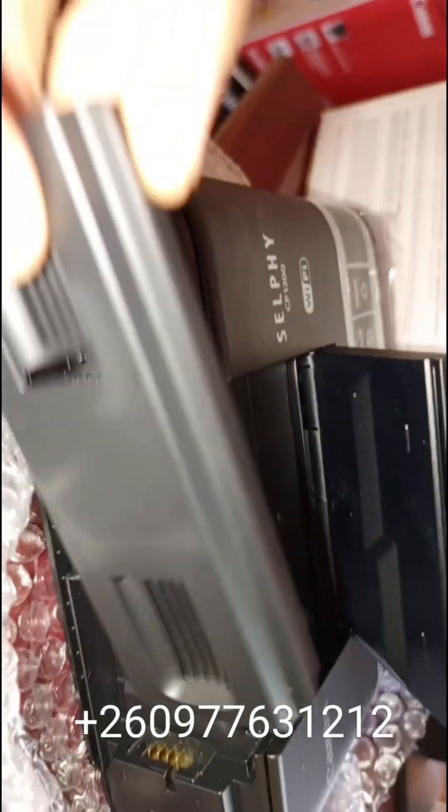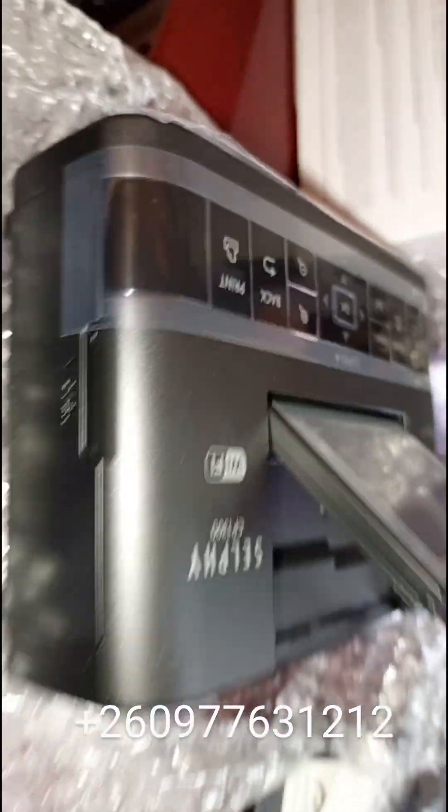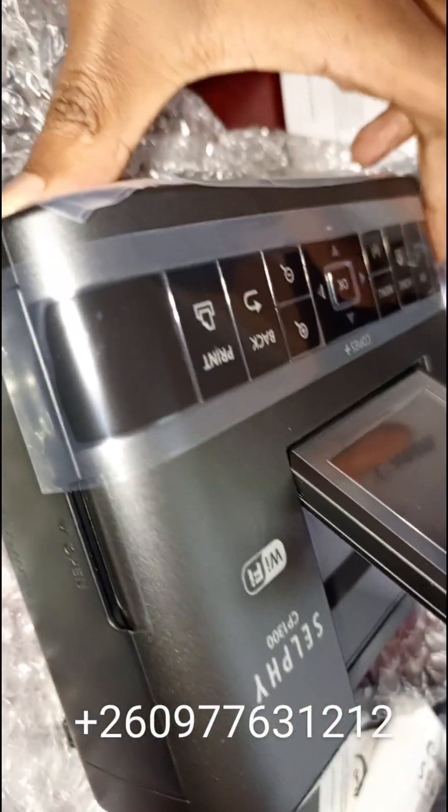So you can see where the battery is. This is a very good photo printer to get. We're in a new age of smart devices, so you need the smart photo printer for yourself.